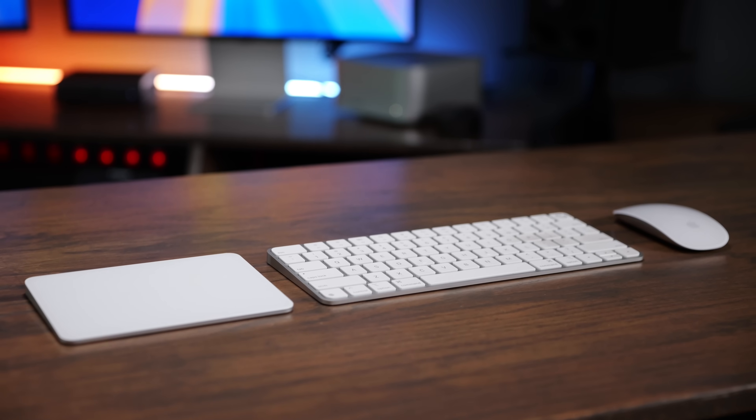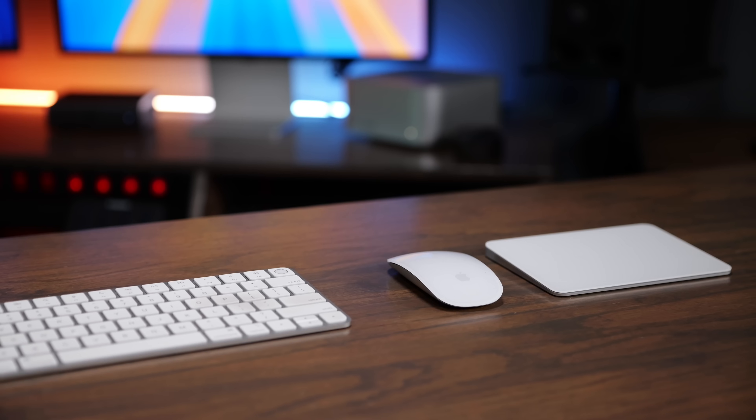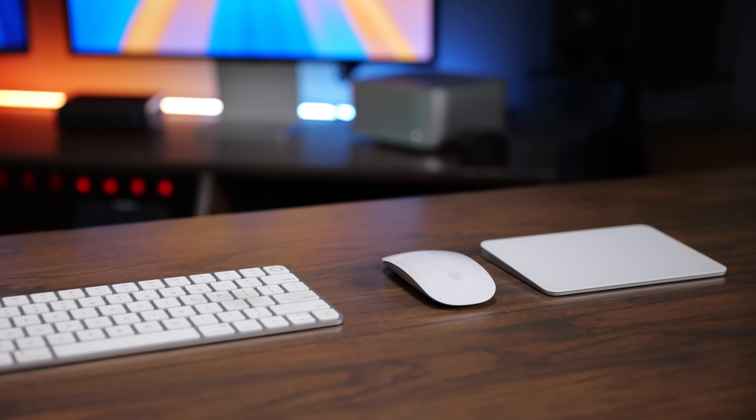And if you don't need to choose just one, you might find yourself really liking using both of them in your desktop setup. Some people like to put the trackpad on the left side of the keyboard and the mouse on the right side, or some people put them both on the right side and go back and forth throughout the day — using the Magic Mouse for some tasks and the Magic Trackpad for others. The Magic Trackpad is a more enjoyable device for just browsing the web and doing basic productivity tasks, while the Magic Mouse is better when you want more precise mouse movements.